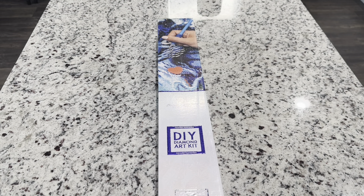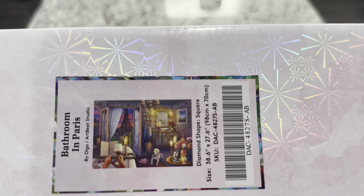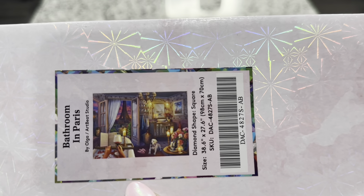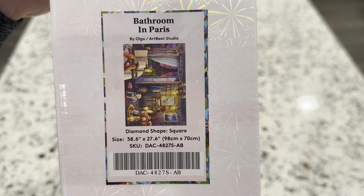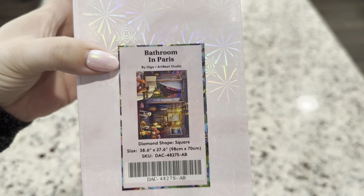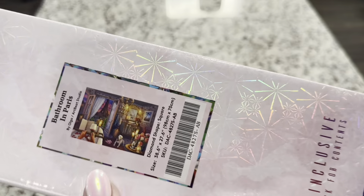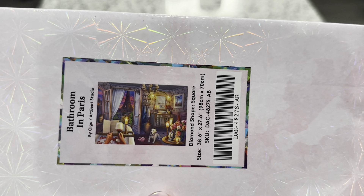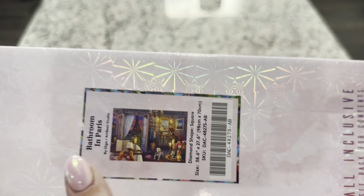Hi friends, it's Lindsay with Emeralds and Fairy Lights, and I'm here today for a Diamond Art Club sneak peek. The one I'm sharing with you guys today is called Bathroom in Paris. This is a big one — 38.6 inches by 27.6 inches, or 98 centimeters by 70 centimeters. It's a square canvas by Olga Artbeat Studio, and you guys, this one just looks so fun and lovely. Wouldn't you love a bathroom like that?